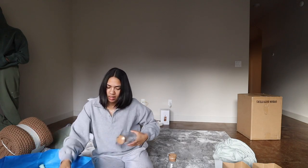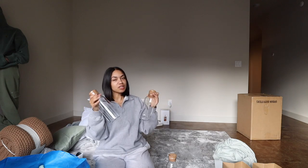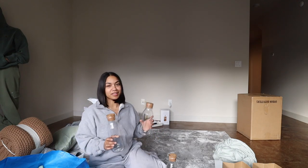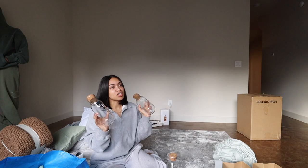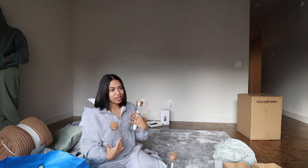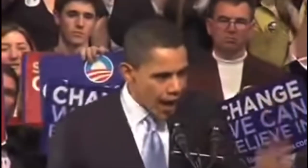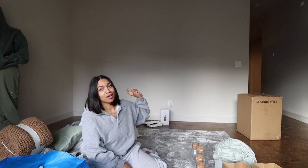We also got these little glass jars with cork tops because we're going to replace juices, smoothies, whatever, and put them in here. My oat milk is going to go in here for the fridge. This is so unnecessary, by the way — just me being completely unnecessary. But when you repackage things into this kind of stuff, not only does it make you want to use it more, it also just looks better when you open the fridge. It looks so much more organized.